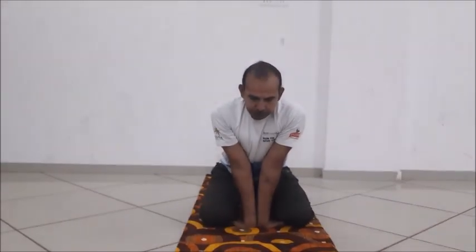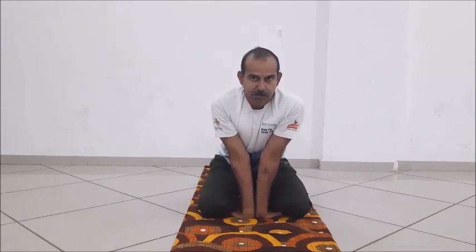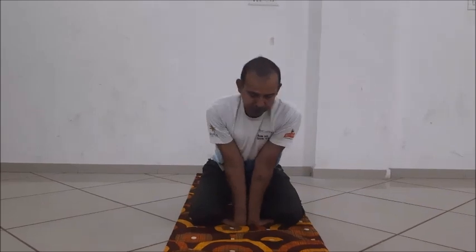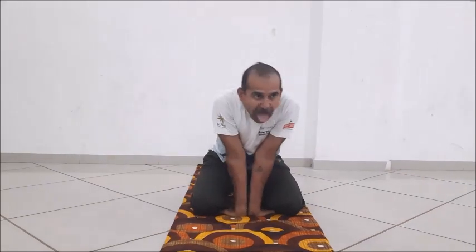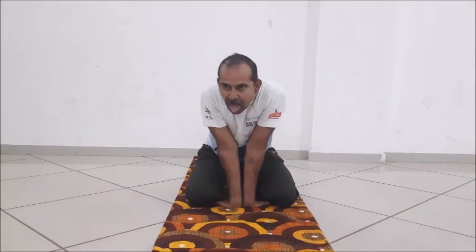Breathe in and concentrate with your eyes. Then release the breath through your mouth and throat, making the lion's roar sound.